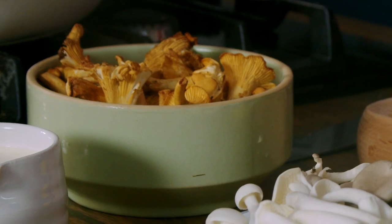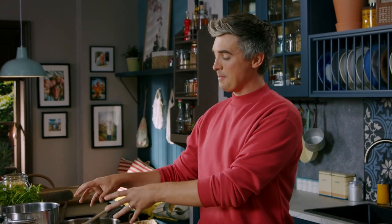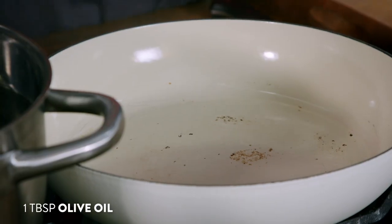With most of these mushrooms, I'm not going to slice them at all — I'm just going to tear them into a hot pan with butter and leave them to cook out without moving them around too much, because I want them to take on a little bit of crispiness and have a bit of texture to them. So let's get tearing, let's get frying and let's get going.